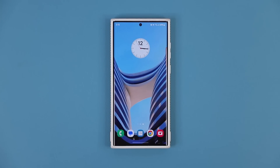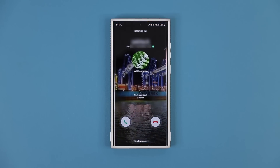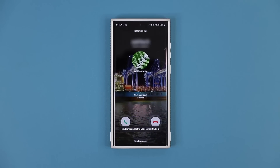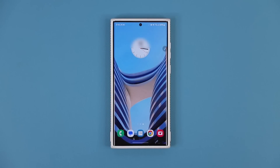The next feature is pretty amazing — it has to do with customization. I'm about to call myself from another smartphone, and look at what happens on the screen. I get a gorgeous video background wallpaper for that particular contact. So basically what you can do is you can set a unique video call background wallpaper for any contact.